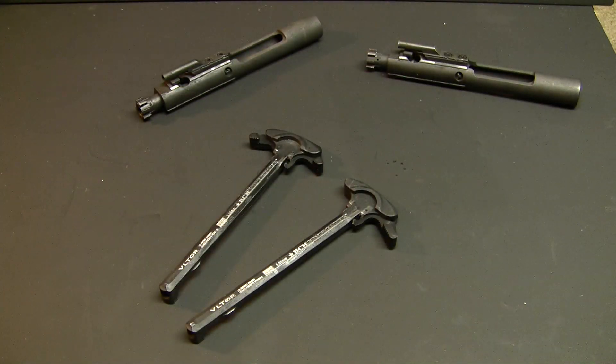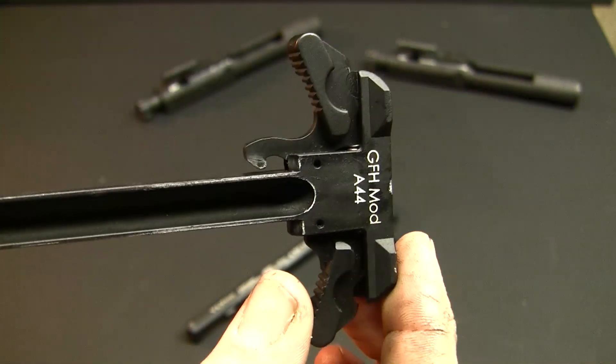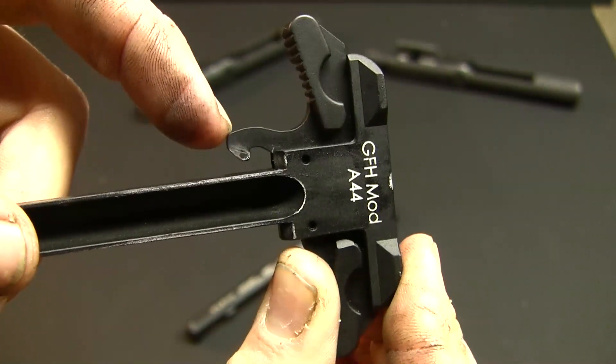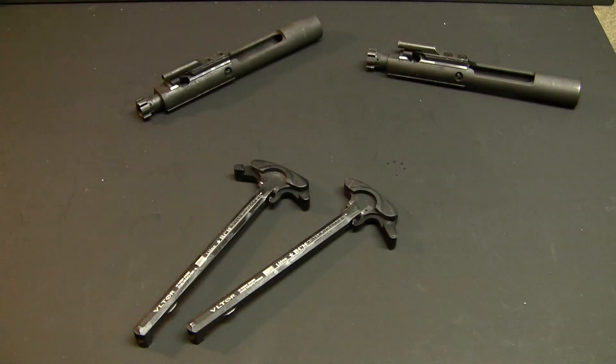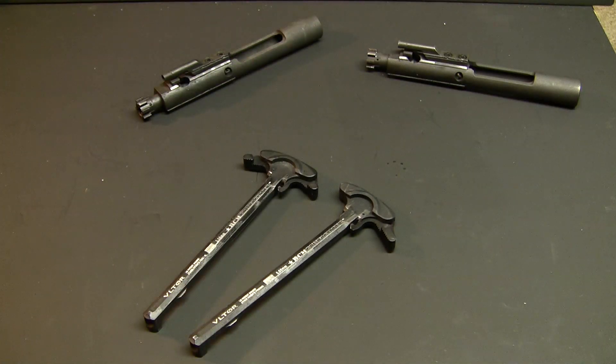I like BCM's charging handles because of how robust they are, how the actual latch is designed. You can see that this is actually really, really robust. The entire design is very strong, very good quality — BCM quality. They've put out very good products on just about everything.